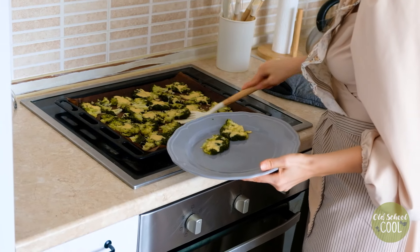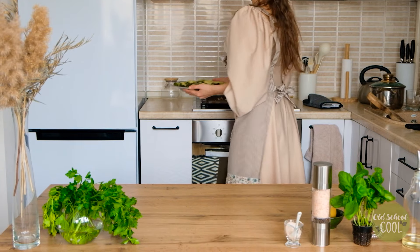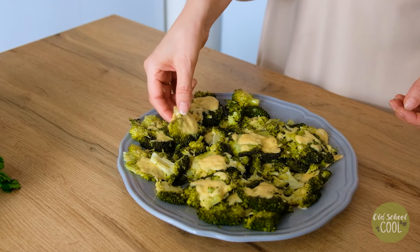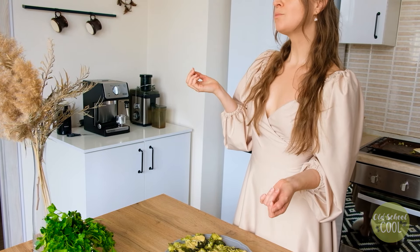Allow the broccoli to cool for a couple of minutes before serving. These can be enjoyed as an appetizer, snack, or side dish, warm or cold. Hard to believe something so healthy can be so delicious.